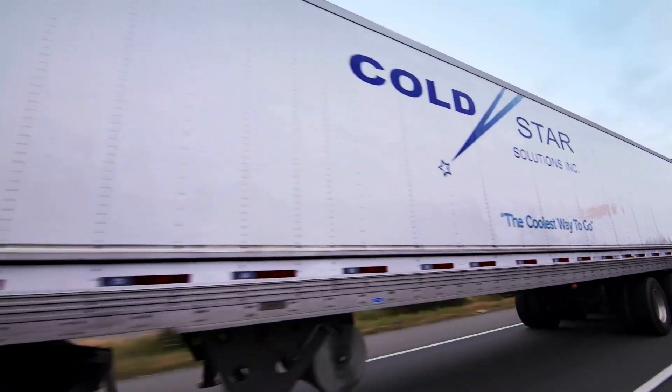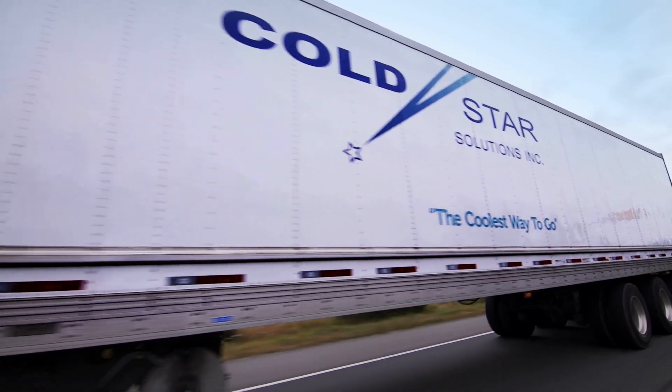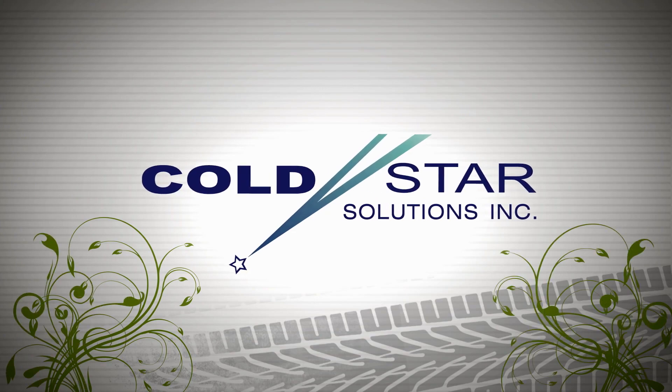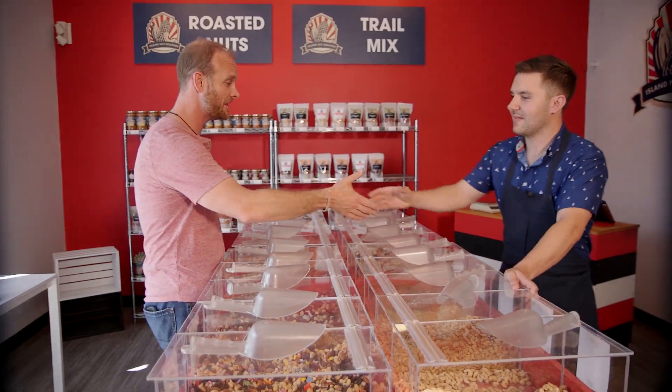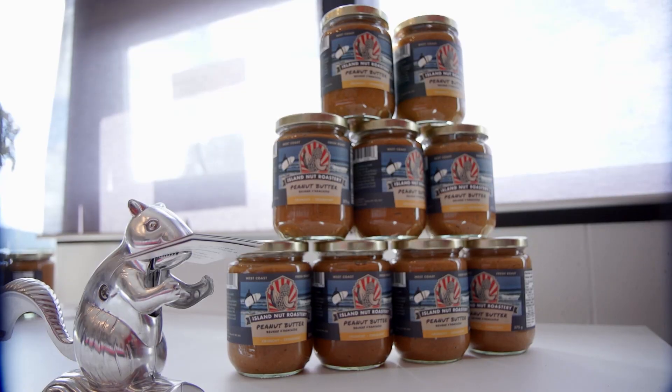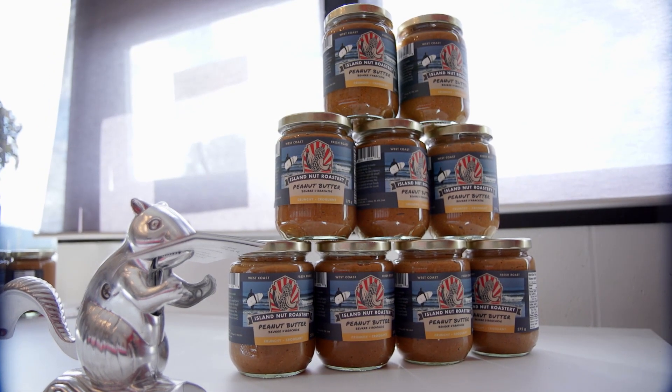Cooking on the Road is brought to you by Cold Star Solutions, an integral part of Vancouver Island's grocery supply chain for 20 years. We're here at Island Nut Roastery in Sydney to learn all about making peanut butter. Jesse — what's in your peanut butter? Just peanuts. So how do you take a handful of peanuts and turn it into peanut butter? I'll show you.